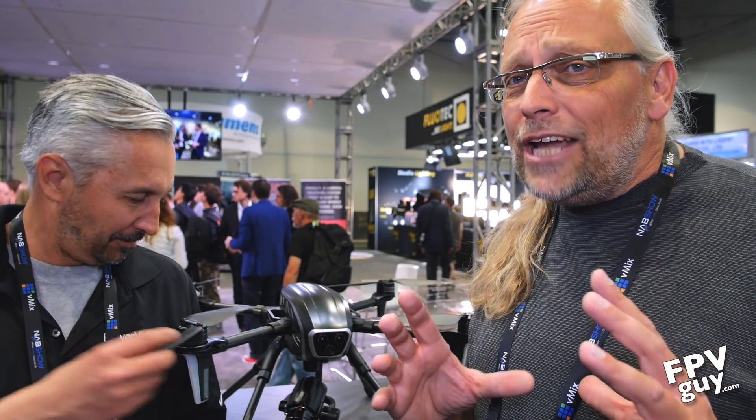Hey guys, welcome back to another FPV guide video. This week I'm hanging out at NAB 2017 looking at new drone things. There's a lot of shake-up going on in the market, and some of the most interesting things are both the companies that aren't here and the companies that are here bringing new stuff. Craig at Power Vision is showing me their products.